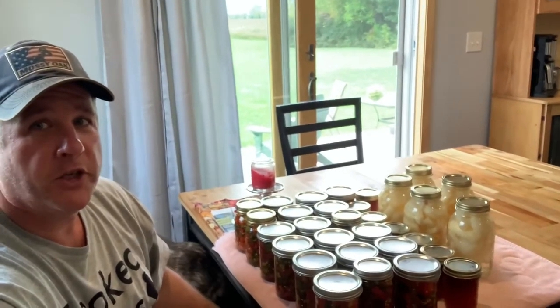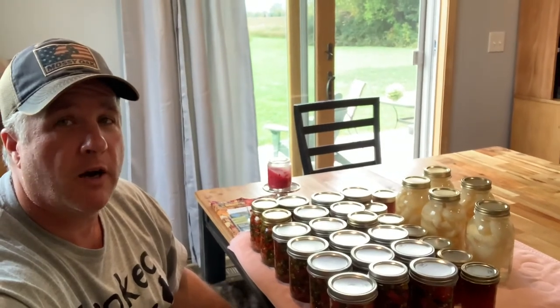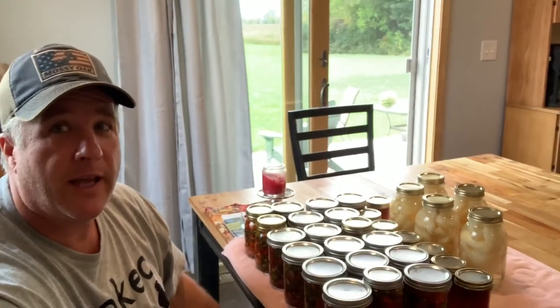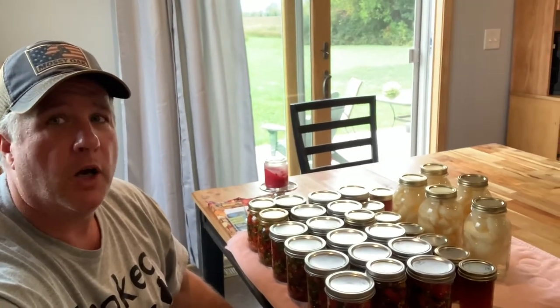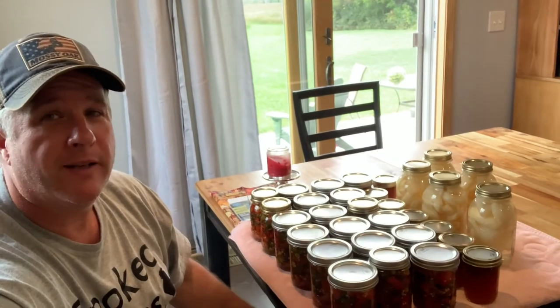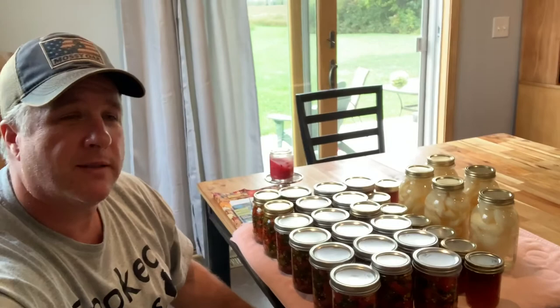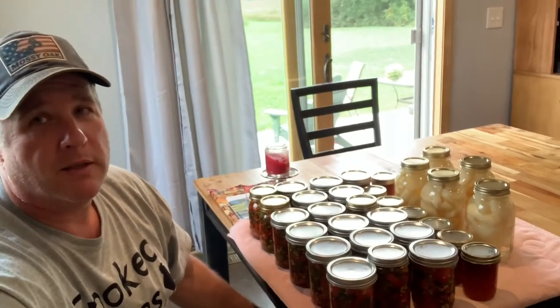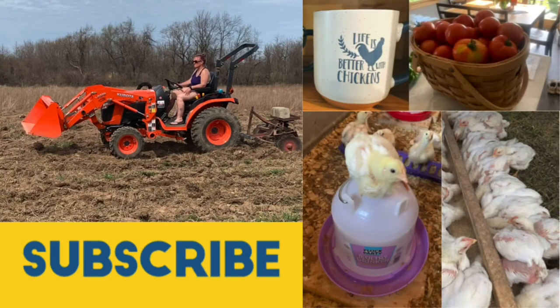All right, so we're finishing up on our day. I hope you enjoyed the video — watching us work out in the garden yesterday evening and doing a lot of kitchen work today. We were able to get quite a bit done. I hope you enjoyed coming along for the ride. If you did, hit the like button, hit the subscribe button — it helps us out. Leave us some comments; I try to answer all of them. We'll catch you on the next one. Thanks!